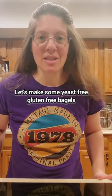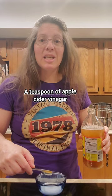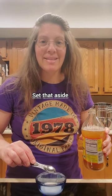Hello my beautiful friends. Let's make some yeast-free gluten-free bagels. Combine two tablespoons of plant milk and a teaspoon of apple cider vinegar. Set that aside.